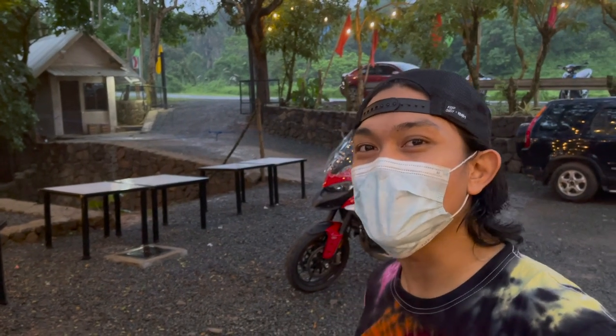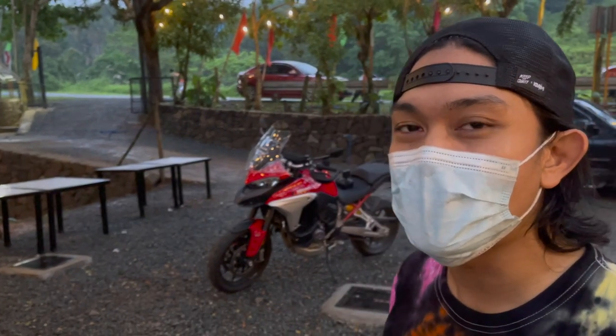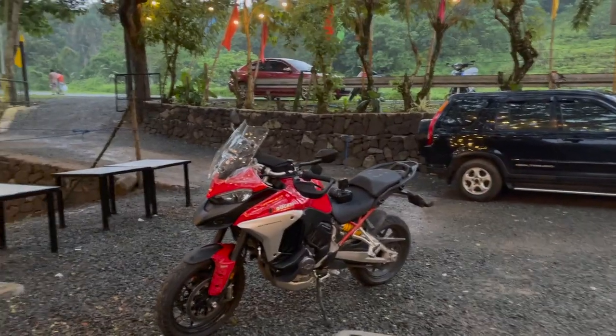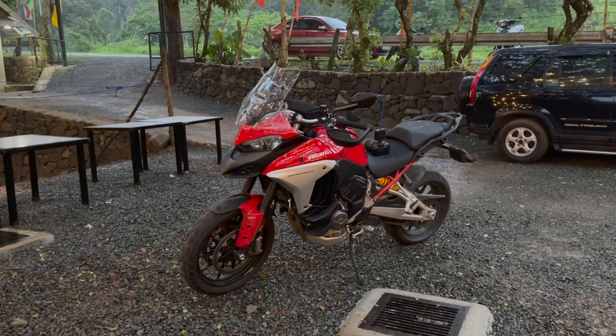Welcome to another Marimoto X Marilake and today we are solo with the Ducati Multistrada V4. This is the base model V4. This has no radar, no adaptable suspension. It has manually adjustable suspension but the engine is the same shebang — it's a Ducati V4, not exactly like the V4 found in a Panigale.